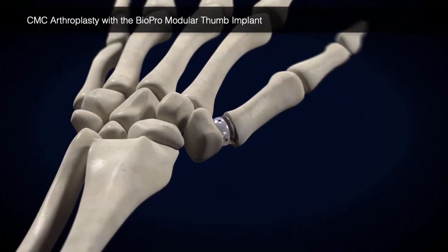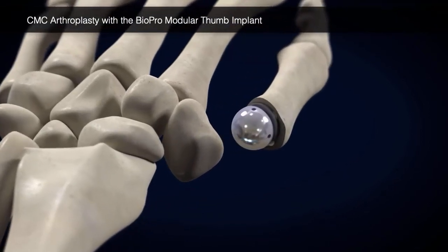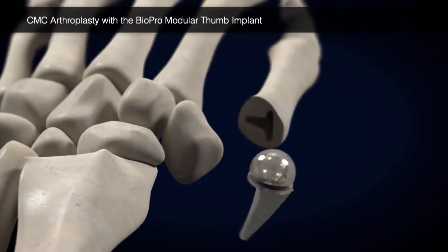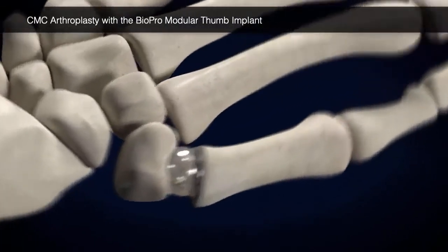Observe range of motion and joint tension. Remove the trial implant and replace with the final implant, impacting the stem flush with the metacarpal base. Again, range of motion and joint tension should be observed.